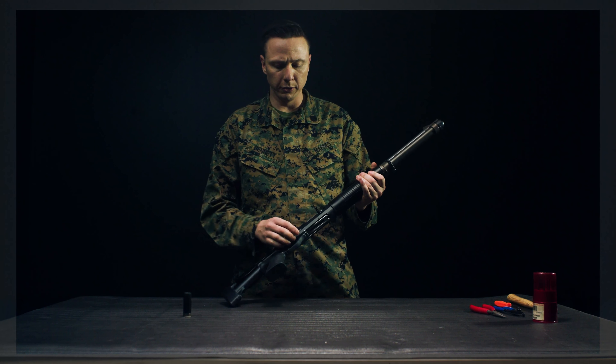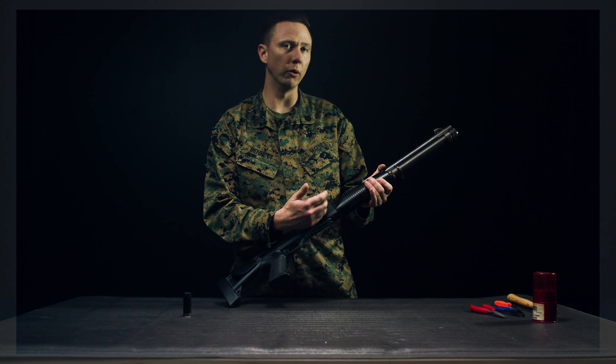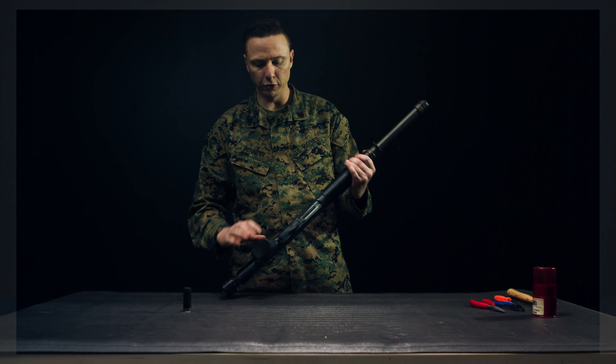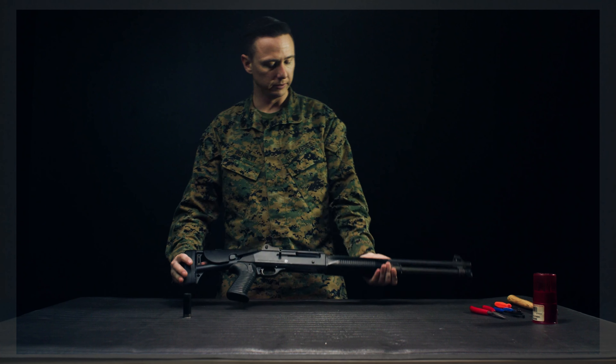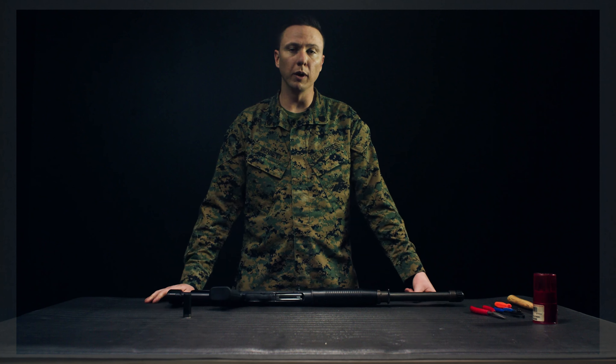For clearing, press in on the shell release lever and pull back on the bolt handle until the bolt locks to the rear. Ensure your weapon is on safe and visually inspect the chamber to ensure it's clear. Give a loud, motivating 'clear,' send the bolt home. Your weapon is now clear.